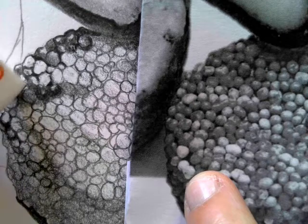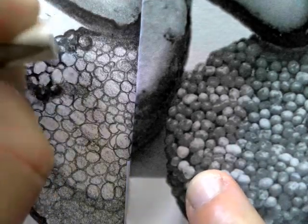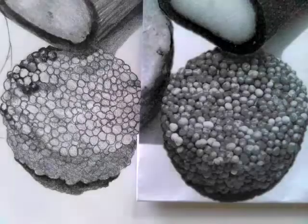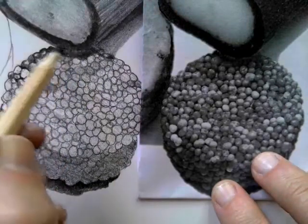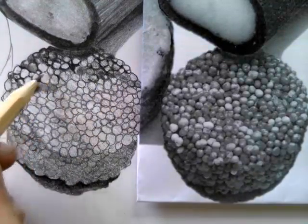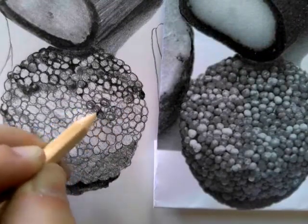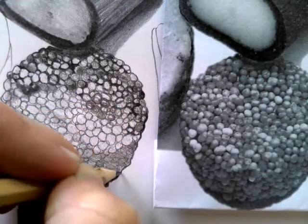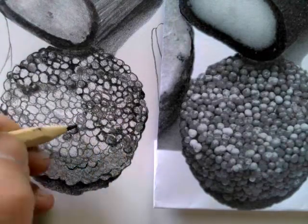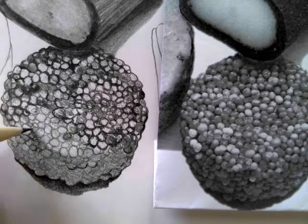I'm now adding some highlights with the very point of the eraser, just to lift some of that tone up so you've got good contrast between really dark areas and really light areas. Keep looking at the image when you're shading so that you can see roughly where the dark and light tones are and get that variety in there. Make sure that you don't outline every single shape — some areas are much lighter than others, so they need less pressure on your pencil as you're shading those bobbly sections in.